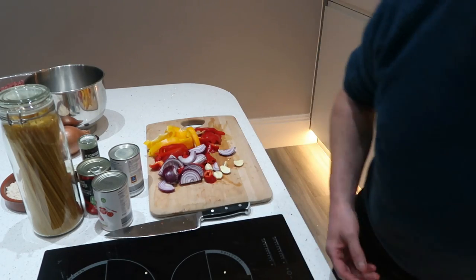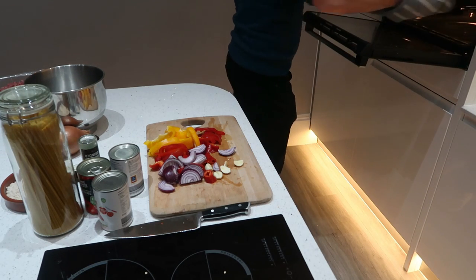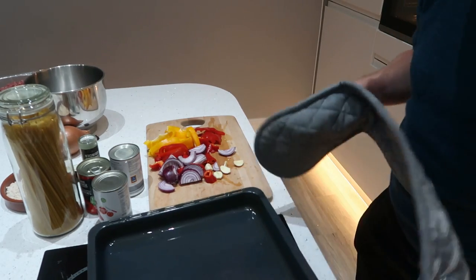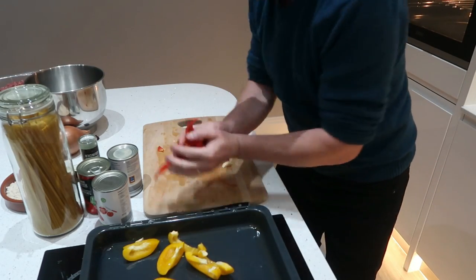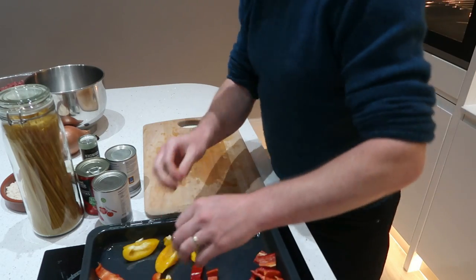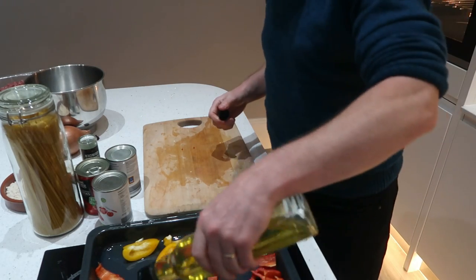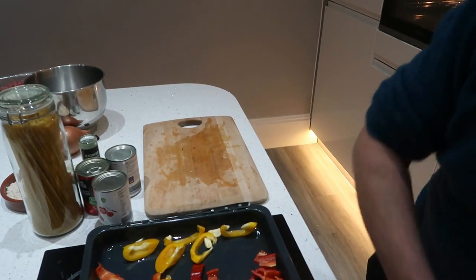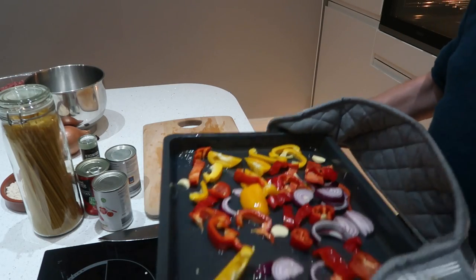I've got the roasting tray already heated up in the oven with a bit of olive oil in the bottom. Just chuck everything in and then a bit more oil over the top of everything. A little shimmy and then back in the oven.